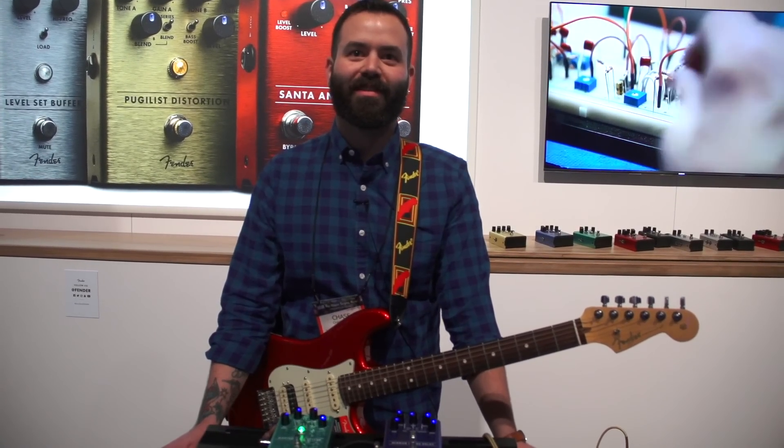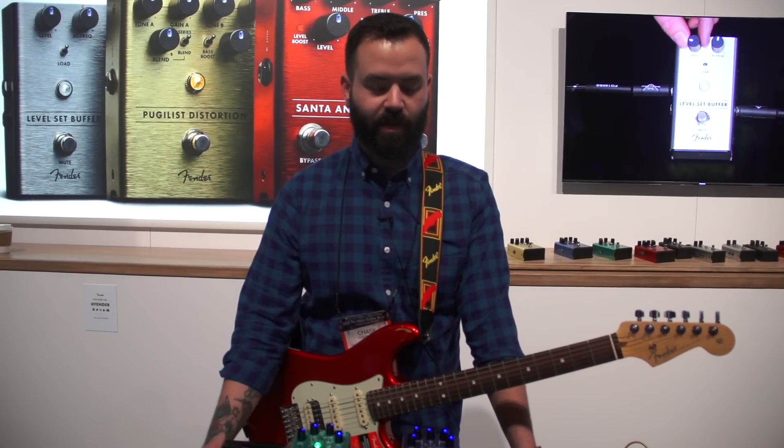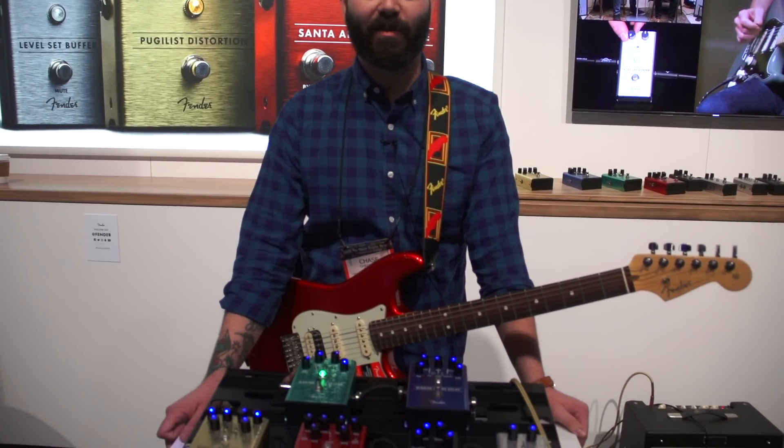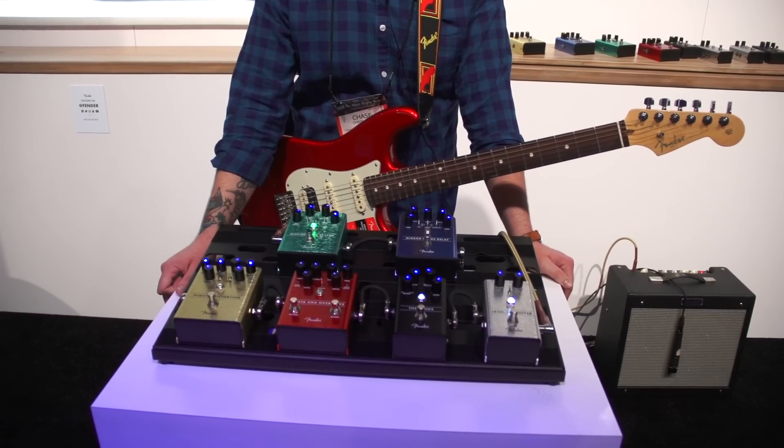Hi, my name is Chase. I'm here with Fender at the NAMM booth for 2018. We are releasing our first line of six pedals, all designed in-house by our team of engineers in Hollywood and Scottsdale, Arizona.